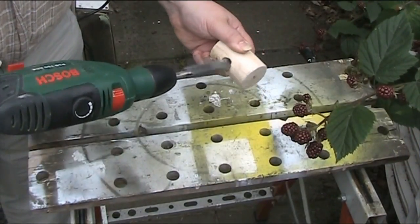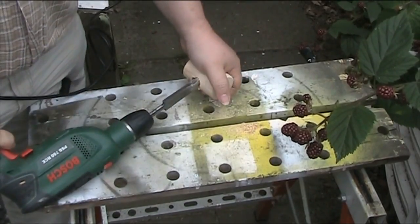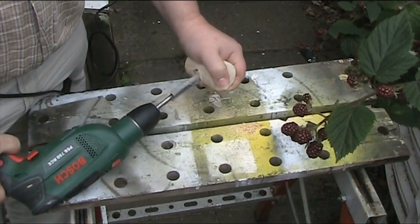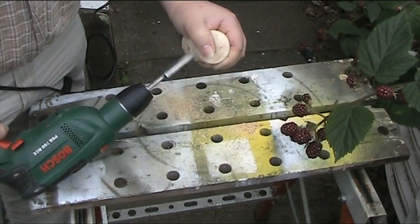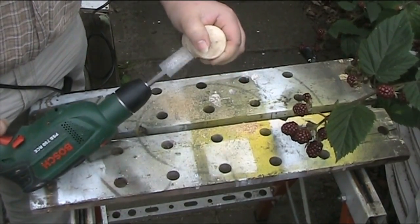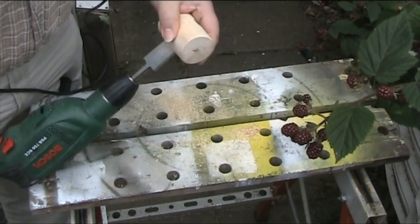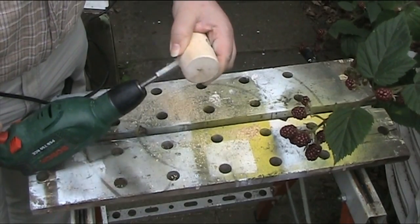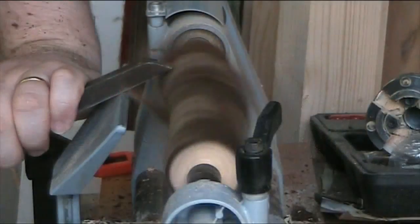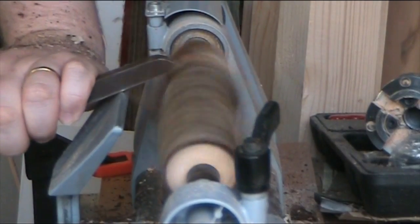And now the fun part. I'm reaming out the hole to actually create the taper. I think I have found the fastest way to taper a hole for a mallet. Try that with a chisel!